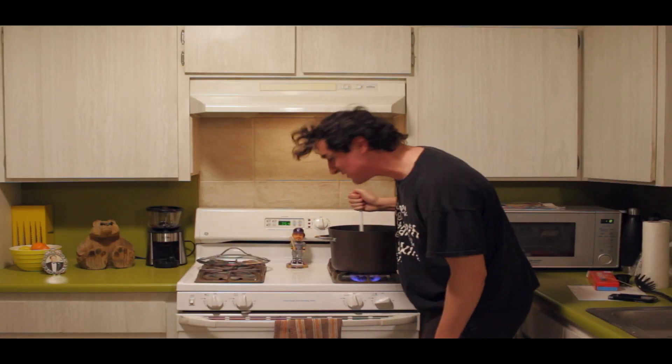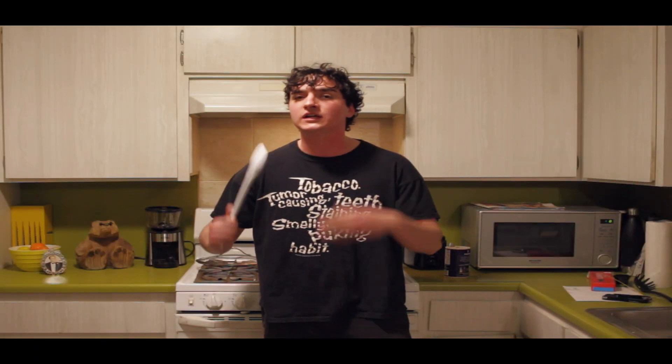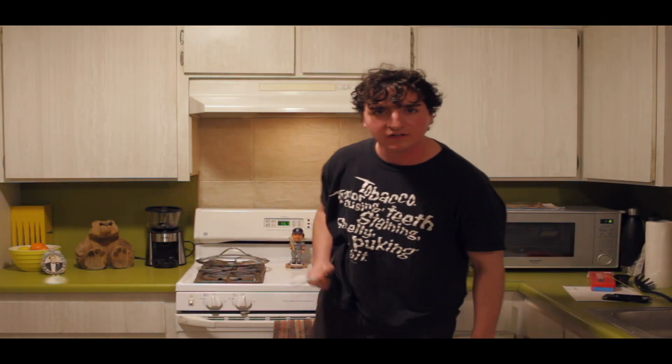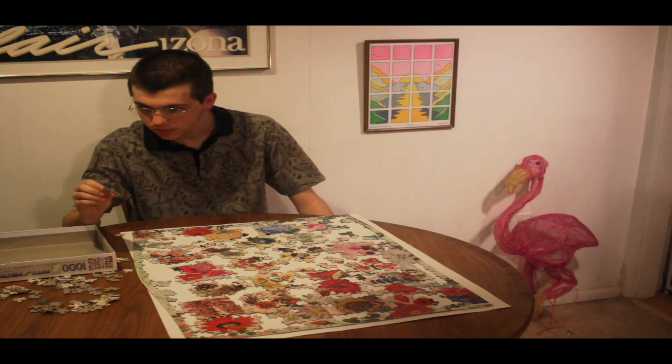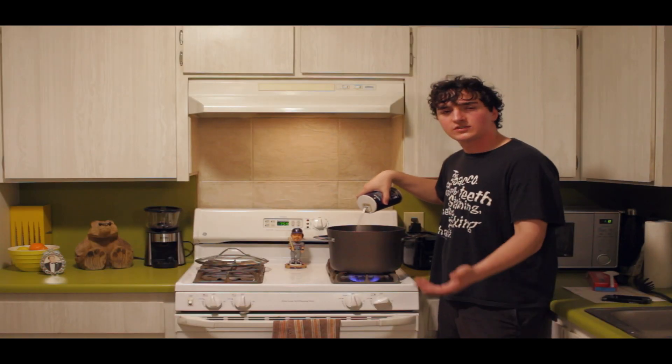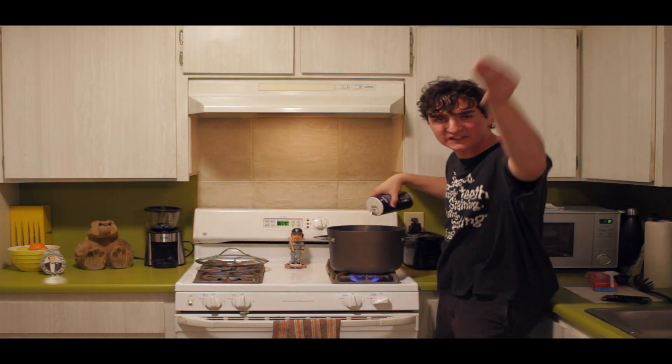You think this is funny? If I want to look like a real idiot, maybe I would do a puzzle — just sit there and do a puzzle like I'm bored. Well, I got news for you, boring boy. Al dente means to the teeth.